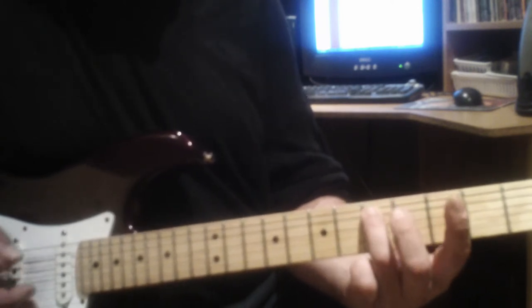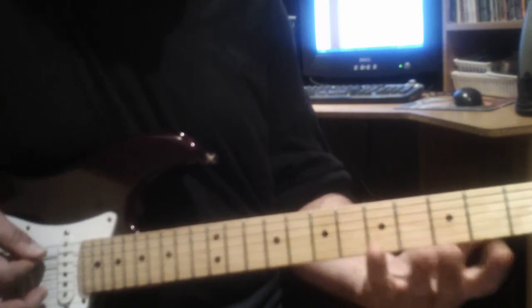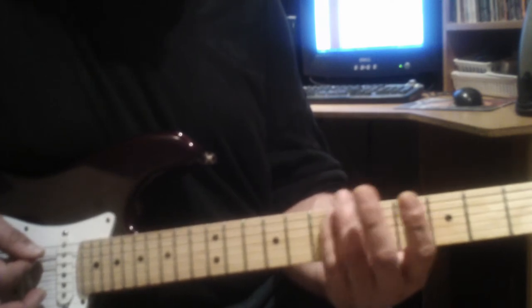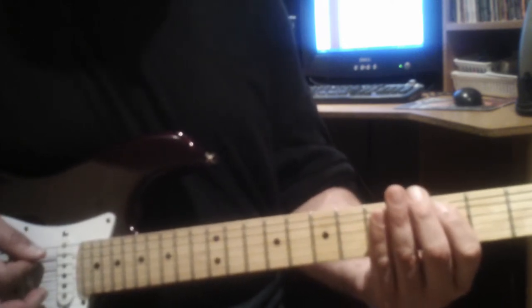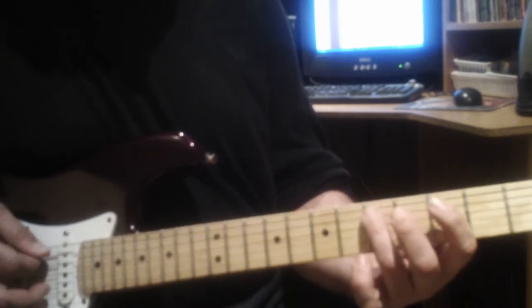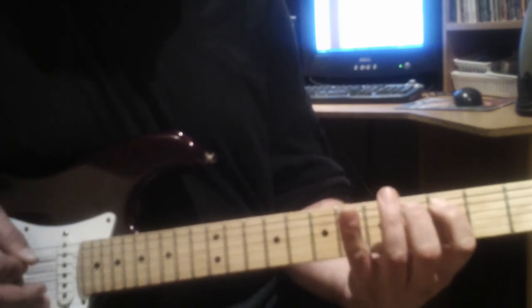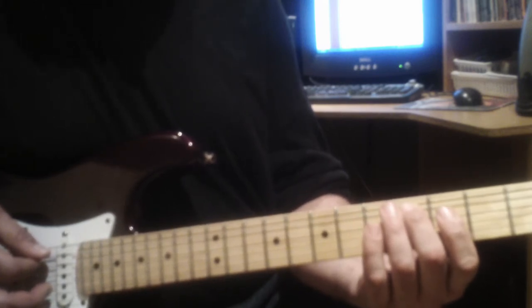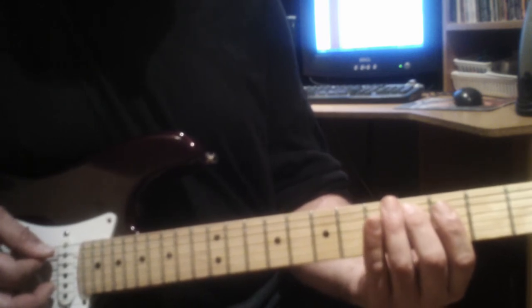You can use your pinky to play the sixth fret at the sixth string, or you can use your third finger. Then the fourth note is at the fifth string at the third fret, and then we move that up half a step to the fifth string at the fourth fret.